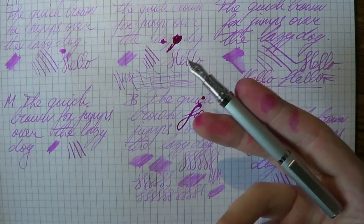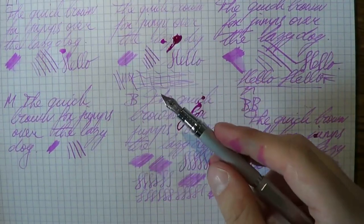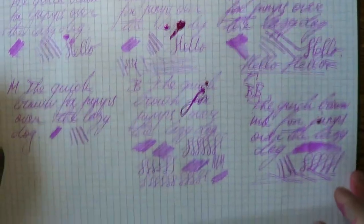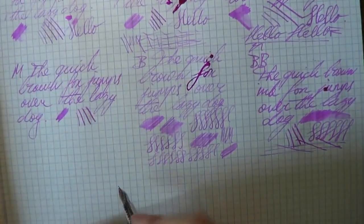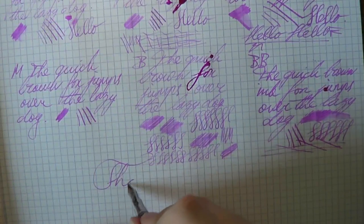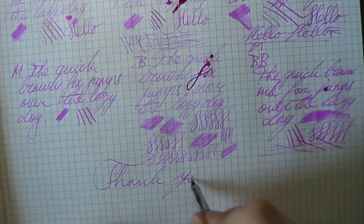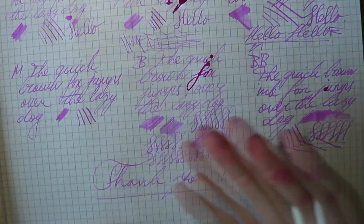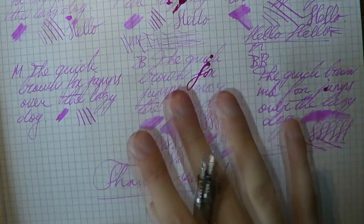I think it's a lovely pen at this price with so many nib options — very fascinating. I'm glad I was able to try this out, so thank you Cult Pens for allowing me to try out your pen. I think it's very nice. I hope you like this review. Bye bye.